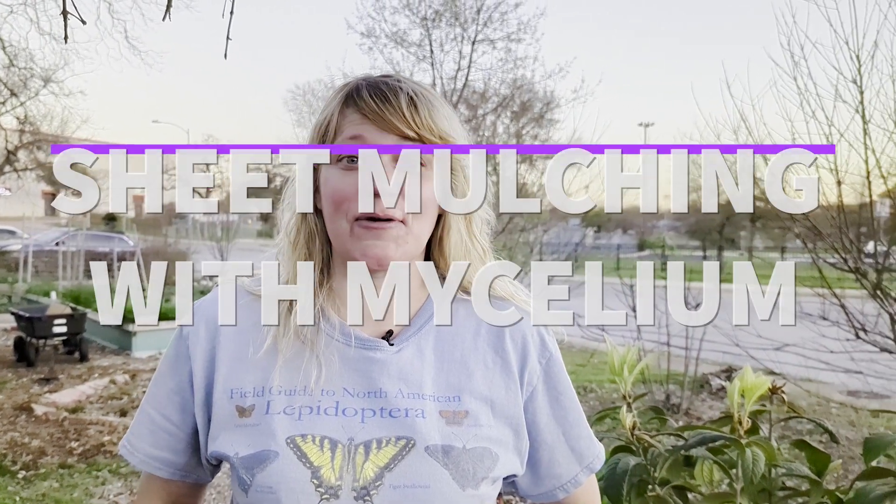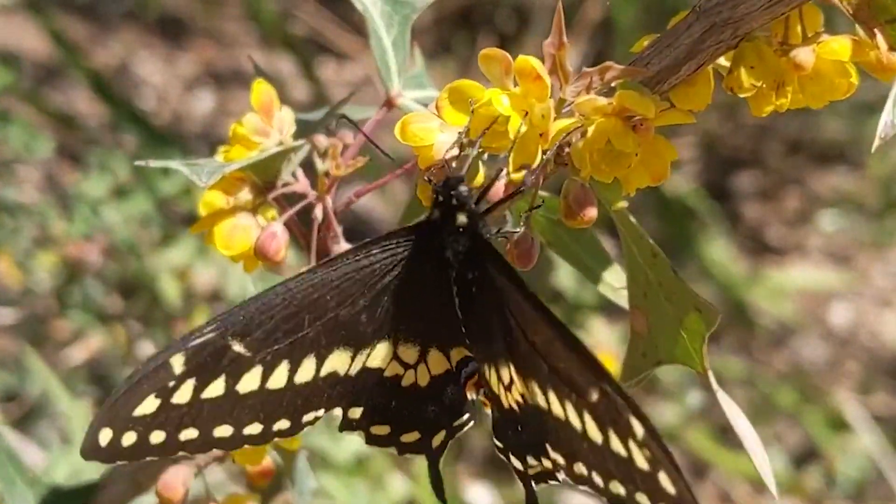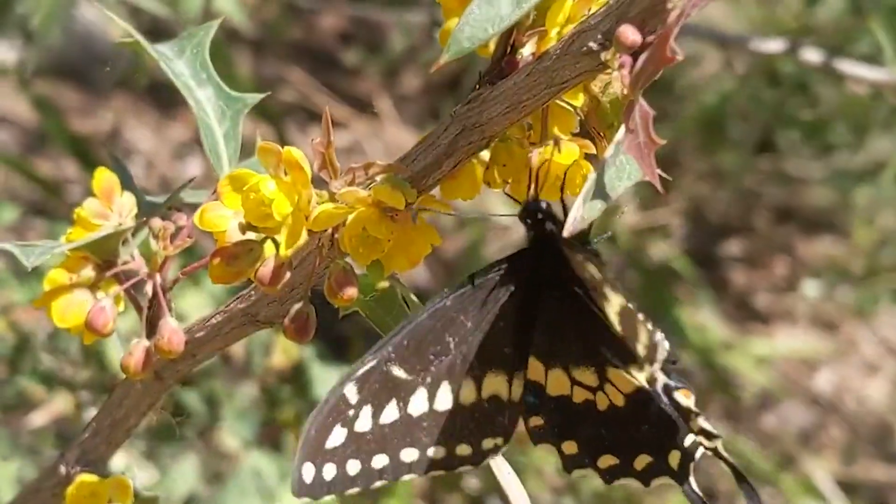Hello, I'm Leah Churner and I'm going to do a little demonstration for you about sheet mulching with mycelium to reduce your turf lawn and build native plant beds.